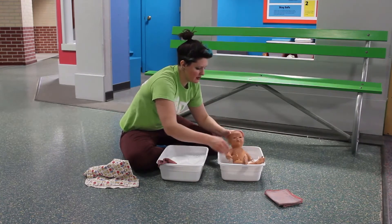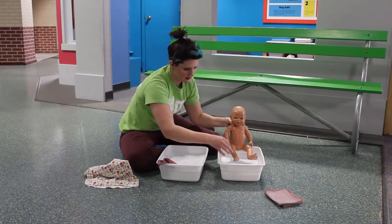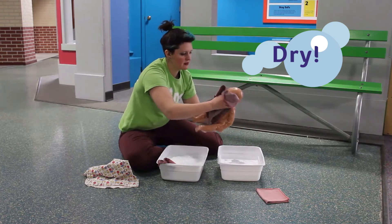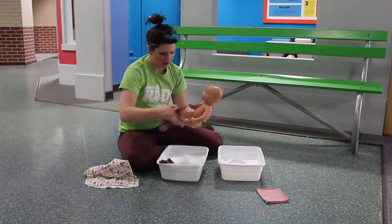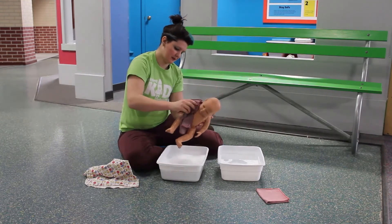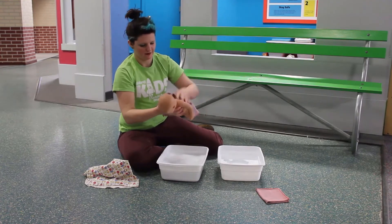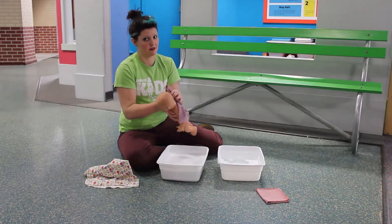Sorry baby, I know. I'm going to make sure baby's nice and dry. Make sure you get your fingers and toes. Behind those ears again — we got them nice and clean, now we have to get them nice and dry.